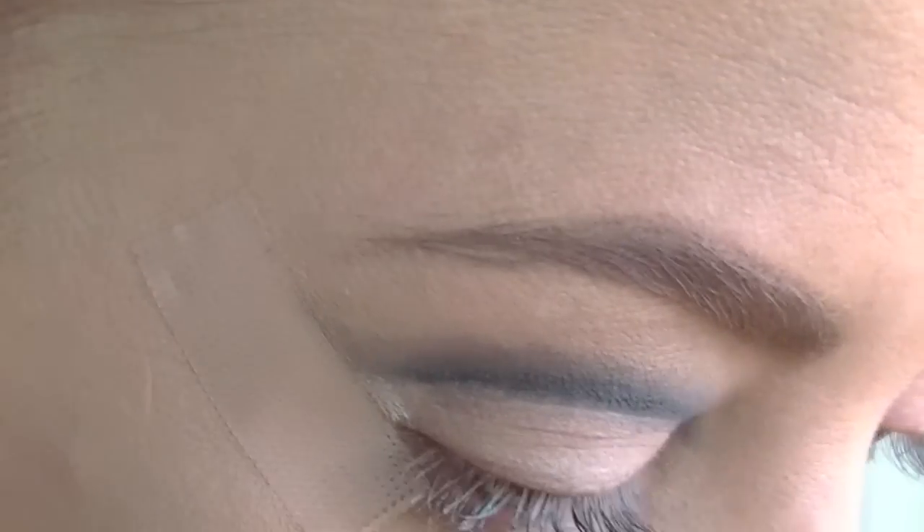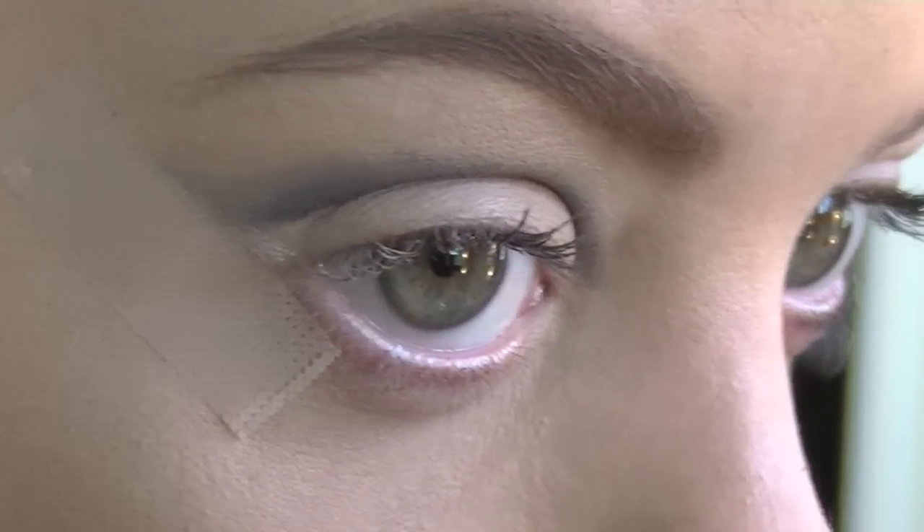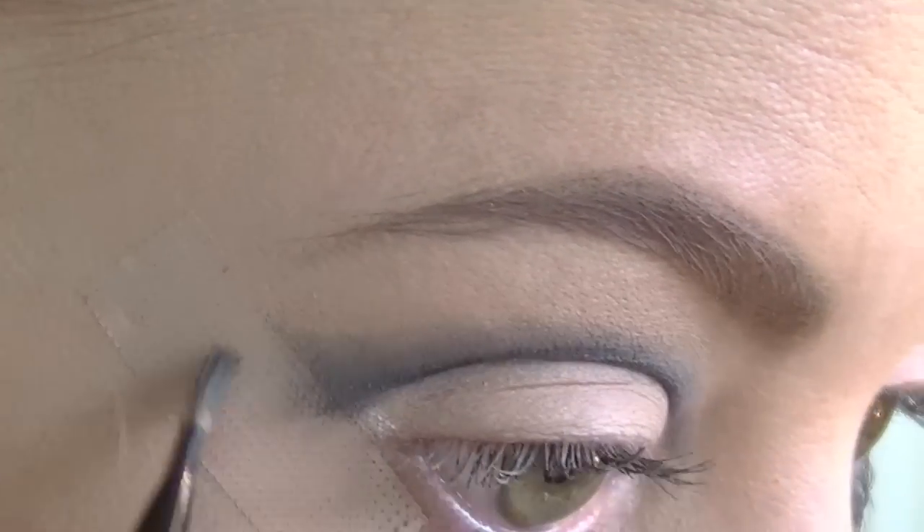I am just going to add some tape to the corner of my eye just so that I have got a nice clean edge when I am doing my eye shadow, and then just going to drag out that black pencil even further to the tape and just continue to blend it out.